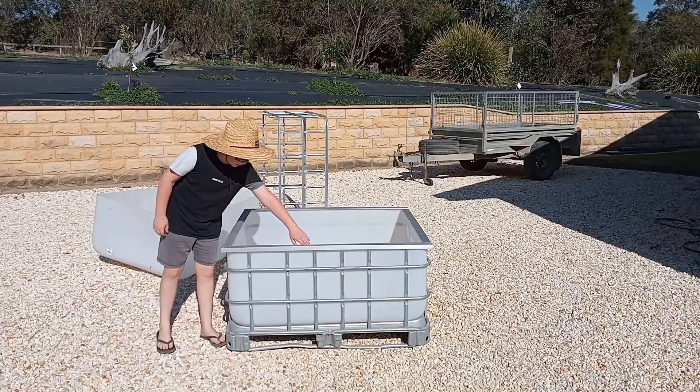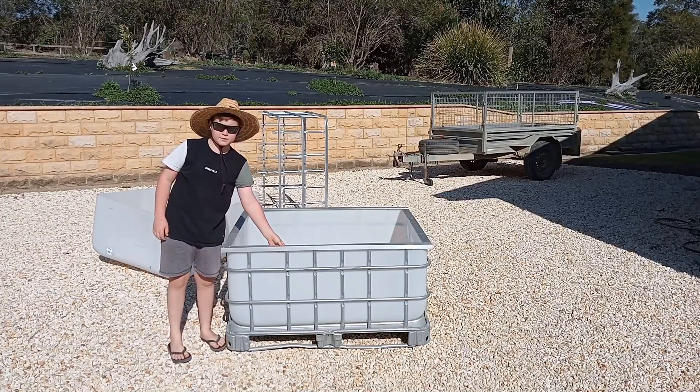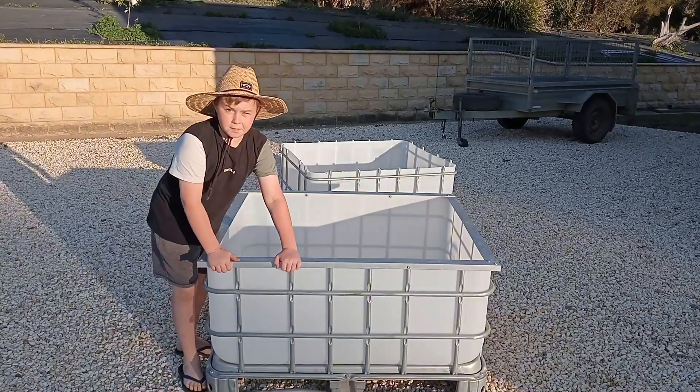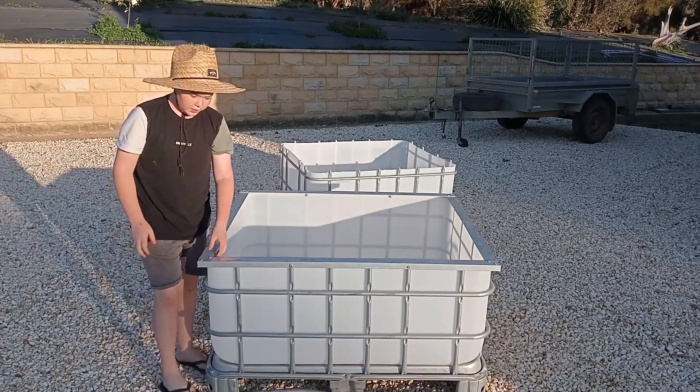We've finished putting the aluminium on. Now we're going to put a couple of bolts in the side so it holds the IBC up. We've finally got this all bolted down to the top, so this is the base structure.